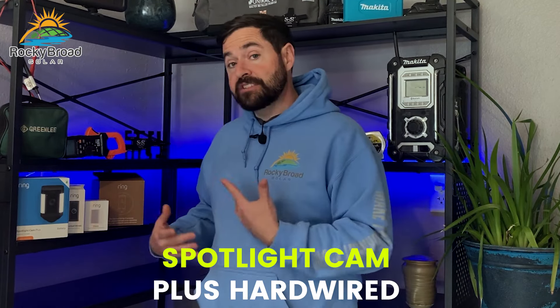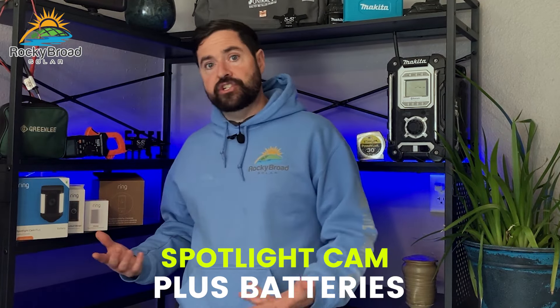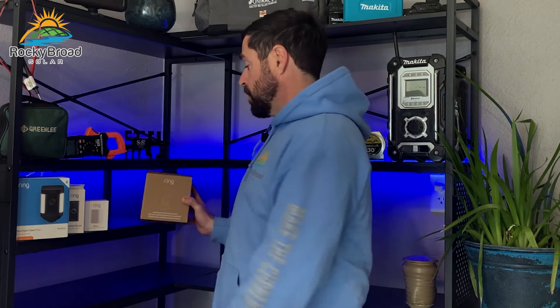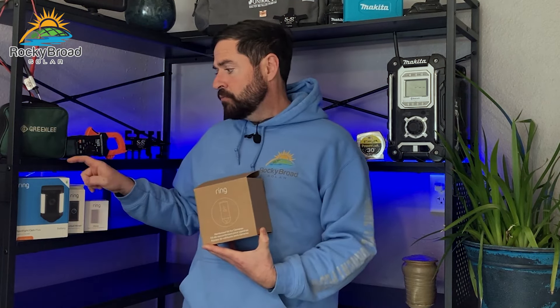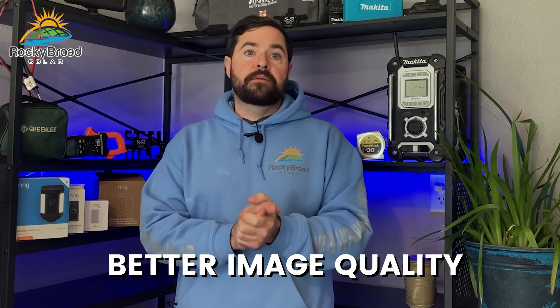One thing that did surprise me was that when I ordered the Spotlight Cam Plus hardwired, I opened the box and it said Spotlight Cam Plus Battery. At first I thought I got the wrong product, but it turns out they're the same product. The only difference is the hardwired version comes with a hardwired kit that lets you retroactively turn a battery system into a hardwired version.